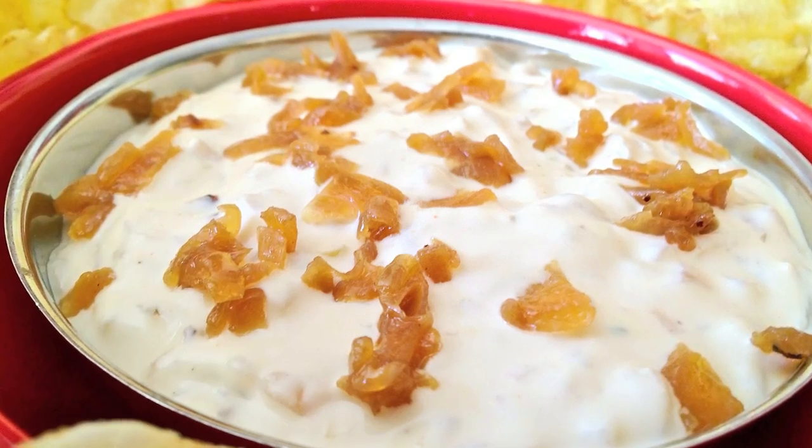Way back in the 80s, you couldn't go to any party — I don't care if it was movie night at the neighbors or a big fancy wedding — without there being the obligatory bowl of French Onion Dip. Back in the day, it was made with a packet of French Onion Soup Mix, thus the name.